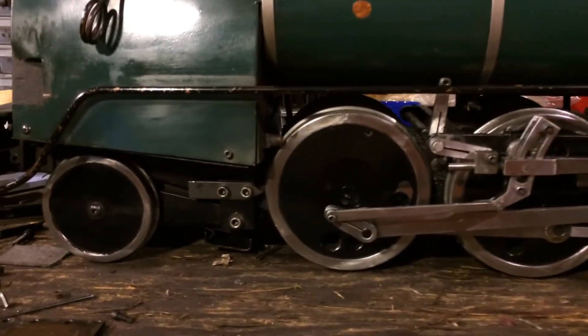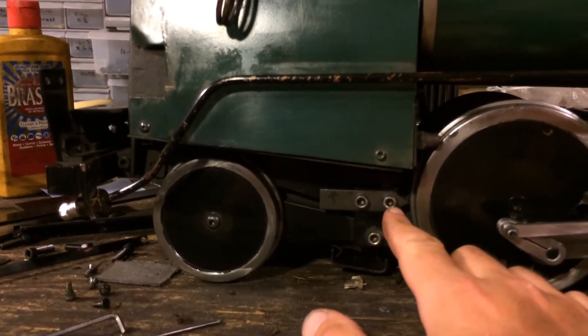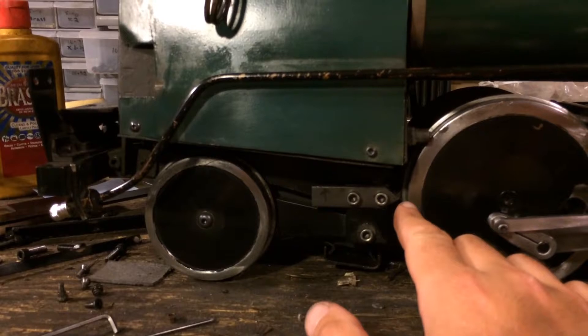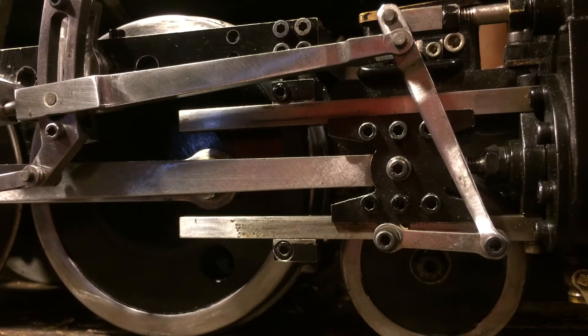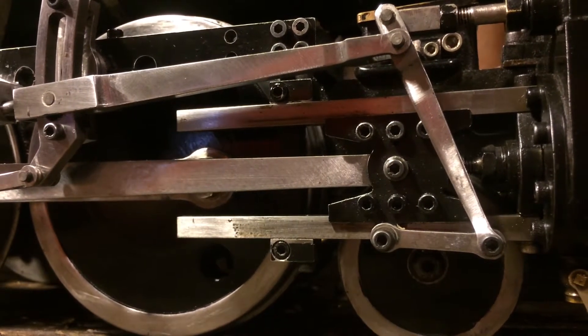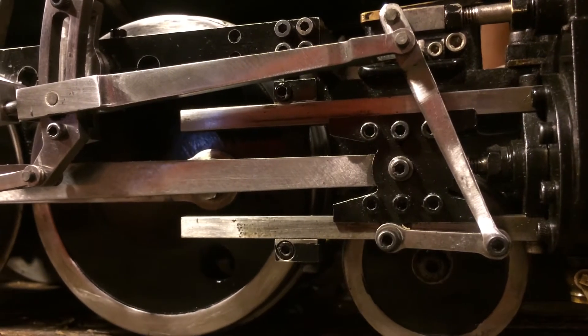We'll start with setting the dead centers. As you can see, I've fixed a pointer here on the frame of the locomotive, and what that's going to allow me to do is make marks on the tire of the wheel so we can reference the dead centers as we set the valves. The first thing to do in setting the dead centers is to determine the extent of motion of the crossheads. You'll move the engine back and forth and take a guess at where the dead center is. There's a small range of motion — maybe five or ten degrees rotation of the wheel — where the crosshead doesn't move.